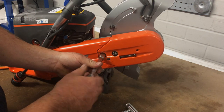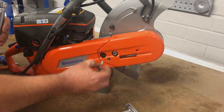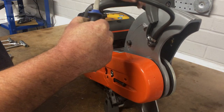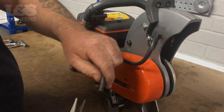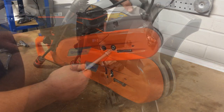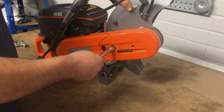Then remove one of the bolts holding the arm on. Next, squeeze the clip on the hose — this will allow you to slide the hose off from the connector. Whilst supporting the blade guard with one hand, remove the remaining bolt with a hex socket spanner.